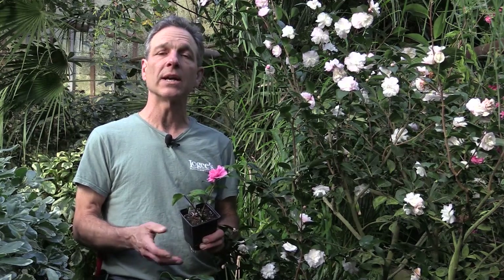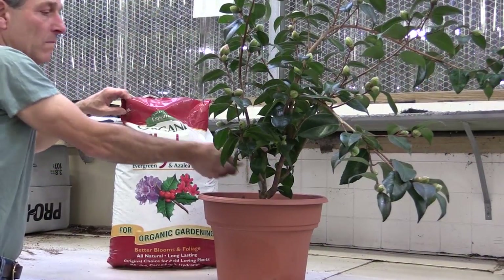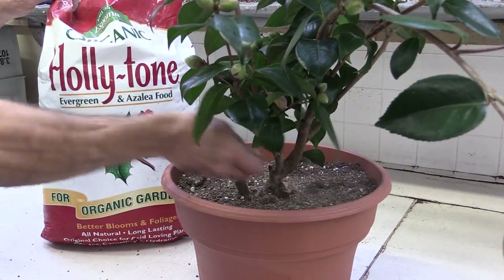Camellias are light feeders, so they really don't need to be on a constant feed. Generally we feed them once a year. Right now we're in the middle of winter and within the next few weeks our shrubs will start to force growth — that is the time we apply fertilizer. Some of the best feed is a granulated organic holly tone or other acidic granulated organic fertilizers. Take a handful of granules, sprinkle it on top of the pot, and let the irrigation water the nutrients in over time. They also have a high demand for magnesium, so we give them a tablespoon per gallon of Epsom salts (magnesium sulfate) and water it in once.